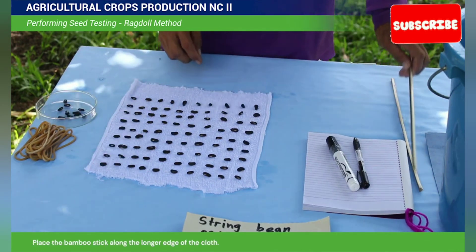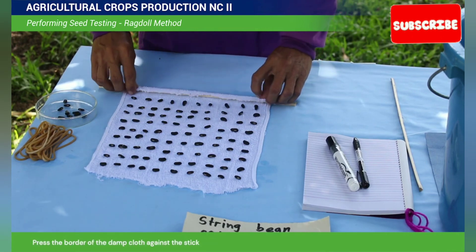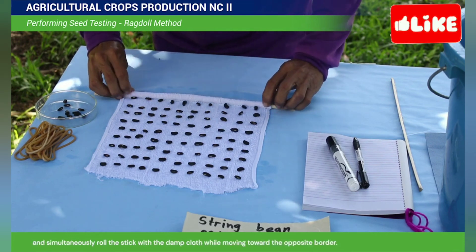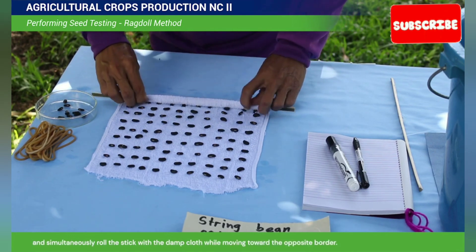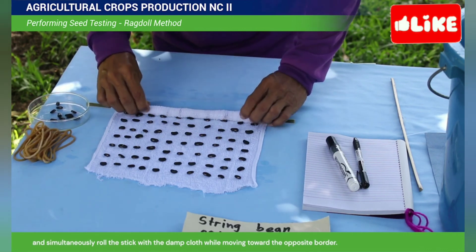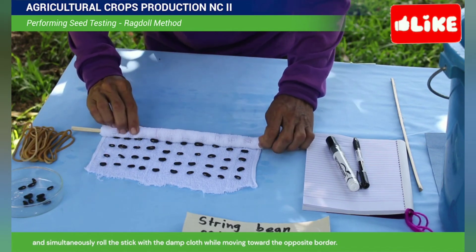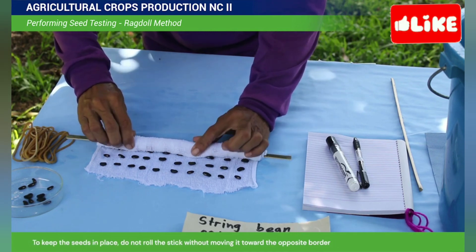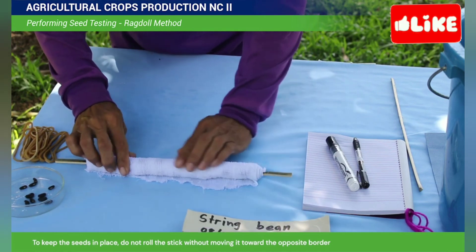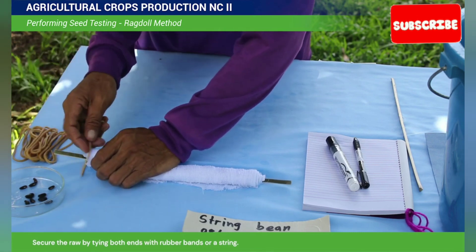Place the bamboo stick along the longer edge of the cloth. Press the border of the damp cloth against the stick, and simultaneously roll the stick with the damp cloth while moving toward the opposite border. To keep the seeds in place, do not roll the stick without moving toward the opposite border. Secure the roll by tying both ends with rubber bands or a string.